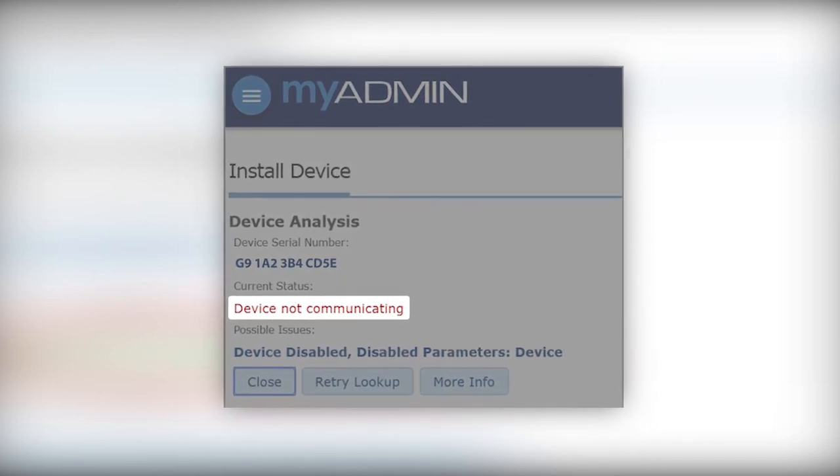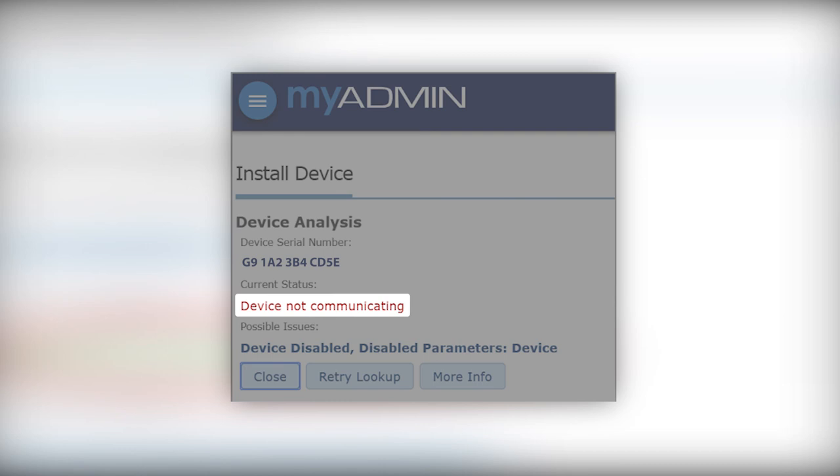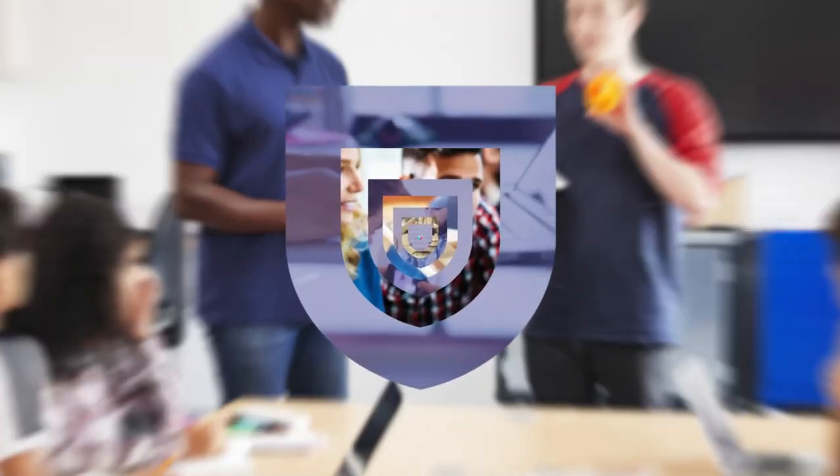After checking the installation, if the device is still not communicating, please contact technical support. The installation is now complete.